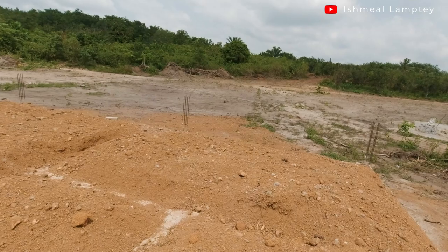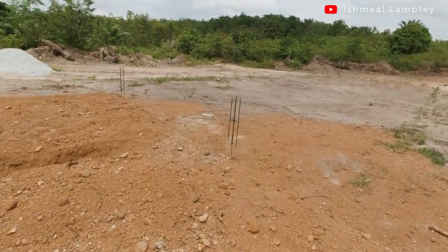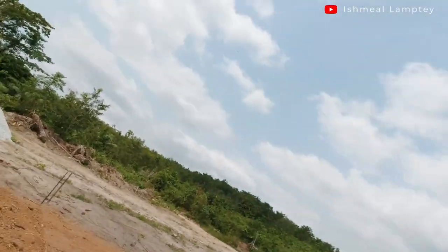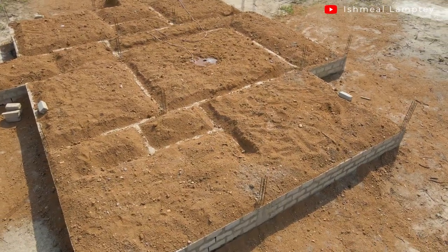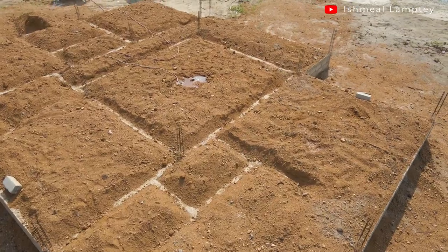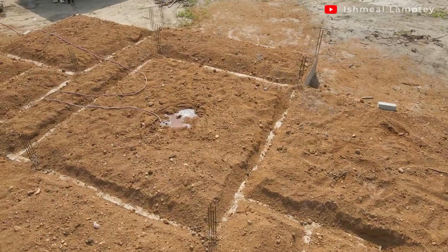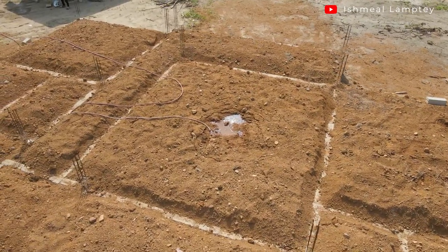The filling was done a little bit above the level of the foundation, as you can tell. The reason is that once the compacting is done, this is going to go down a little bit. Even before then, once we begin soaking it with water it will settle down, and we do the compacting so it gets to an acceptable level. Once you feel it's all compact, then we go ahead to do the concrete works on it.